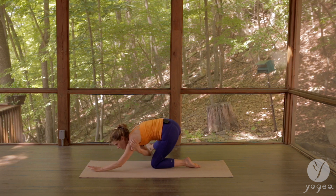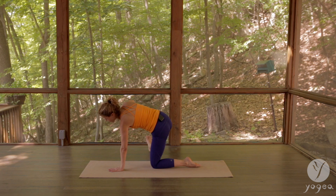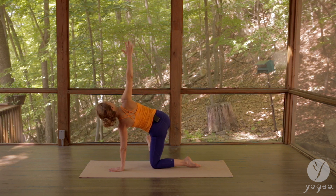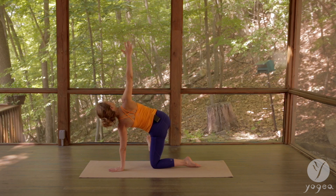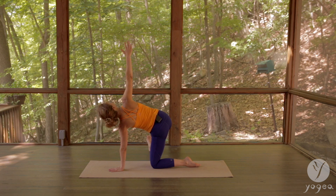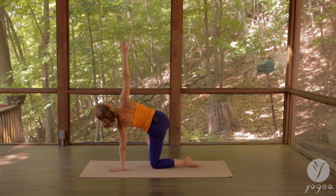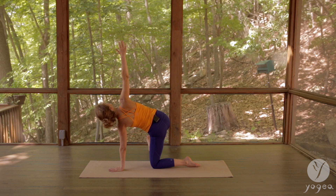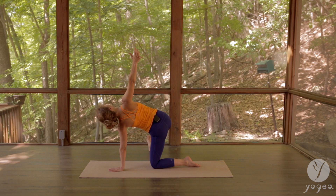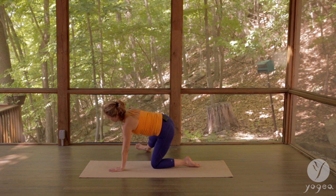Now lift off your left wrist, bring the hand a little closer so the shoulder tracks over the wrist, and open here. Four breaths — inhale and exhale. Keep on anchoring and extending through the middle finger, that's three and four.